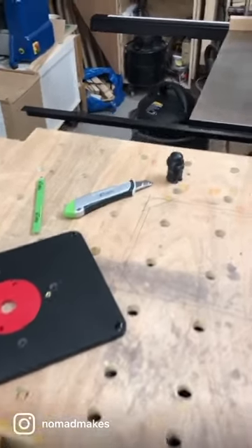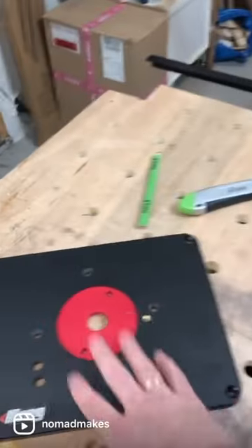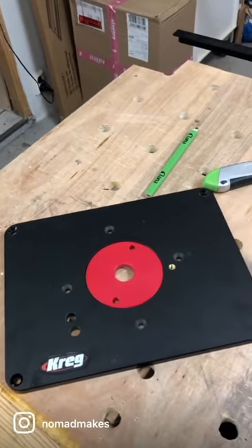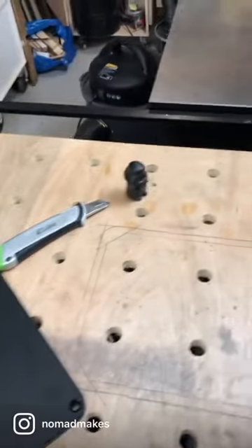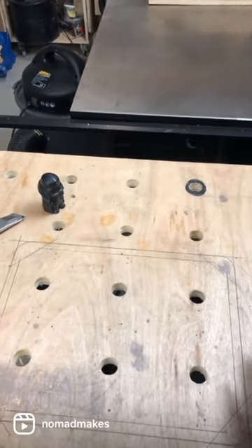Okay guys, check this out. It's about time I got my new router into the table, so now I'm drawing out the outline for the insert plate here. This is a Kreg insert plate that has been pre-drilled, and my plan is to put it down here. If I don't have too many problems, I'll have good news for you guys later.